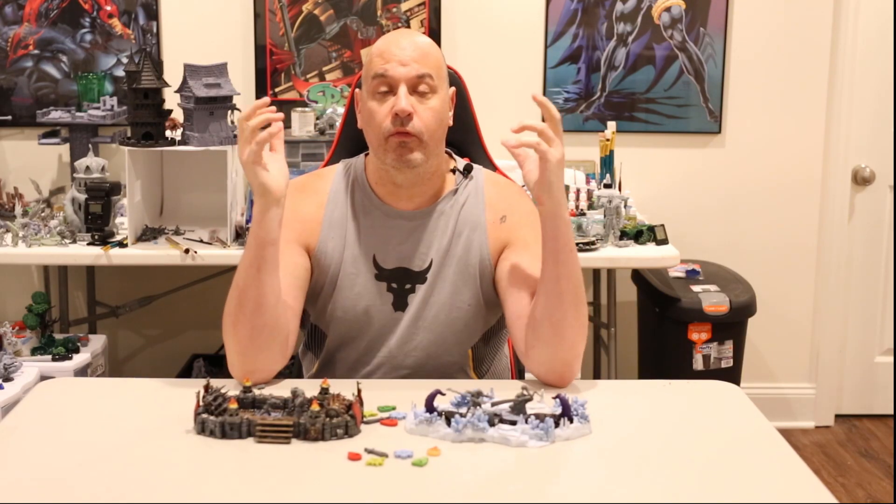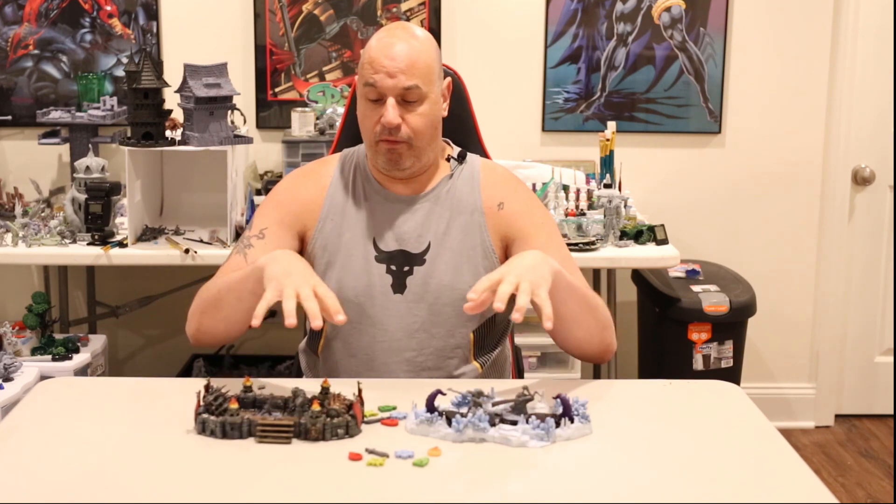Hey everybody, I'm here today with a very quick video. This was important enough that I stopped and took a break from painting up my Kickstarter. What's more important to talk about today is something I've been seeing for literally the last almost a year, and I kept thinking to myself maybe I should make a video — never got around to it. But recently I've seen even more posts about this.